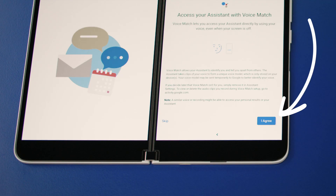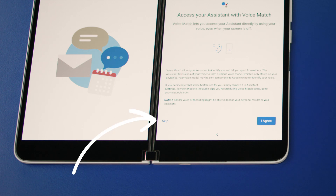Now let's take a look at Voice Match. This feature lets you access your Google Assistant simply by using your voice — it even works when your Surface Duo is off. If you want to enable this, press 'I agree.' If you'd rather not enable that right now, press skip.